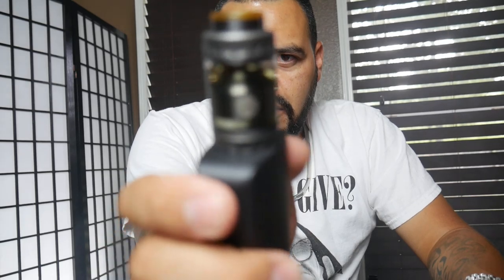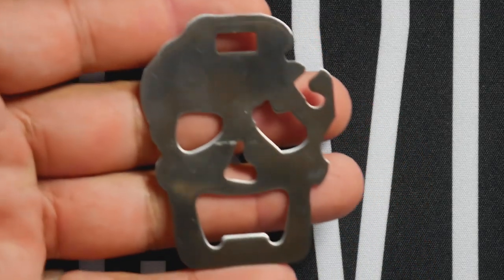And we're back up top with the Blotto RTA from DovePo and Mr. Vaping Bogan. I hope you guys enjoyed the little build montage.